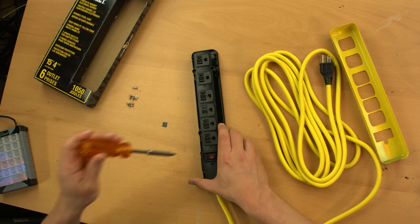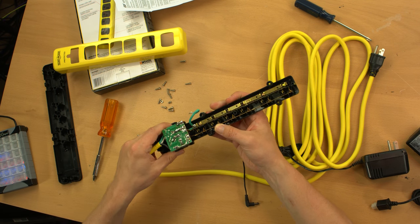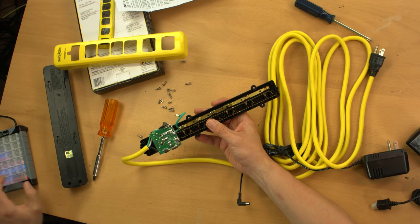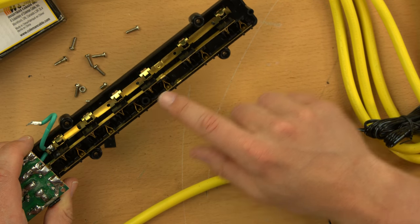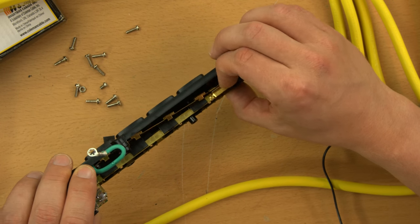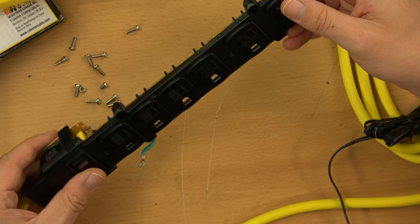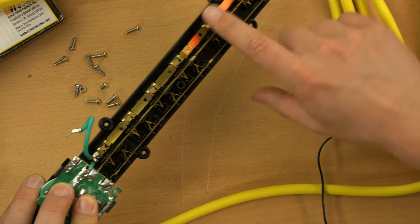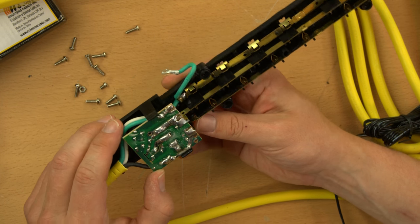It was just six screws to get these two halves apart. This is really flimsy-feeling plastic - not too fond of that. Inside there is absolutely nothing special: it has a couple of bus bars for neutral and live, and a grounding bus bar that is very flimsy. As far as construction goes, this is nothing you wouldn't find in a five-to-ten dollar power strip. Cheap plastic on the front, cheap bus bars in the middle, and on the end a surge suppression module.